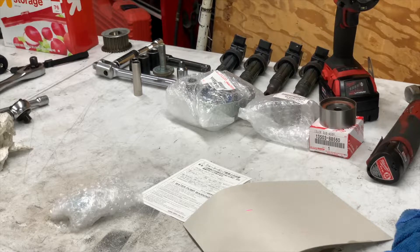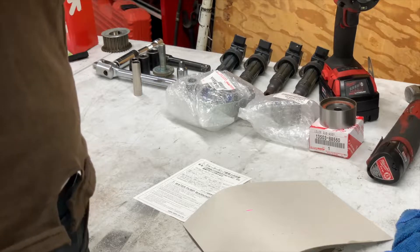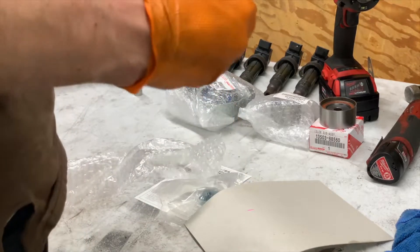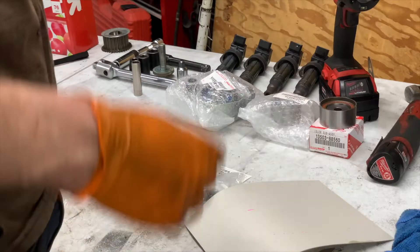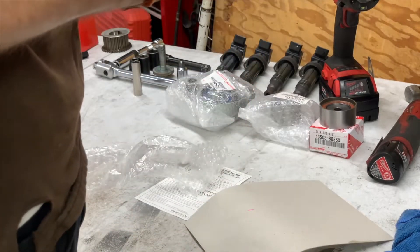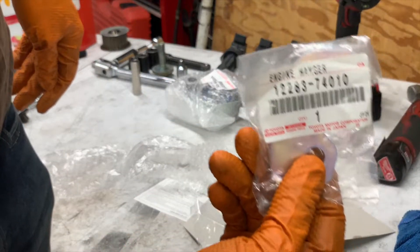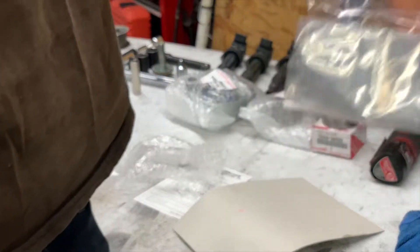This right here is the OEM engine hanger — I just thought it'd be kind of cool to show it. The OEM bolt for it as well. If anybody's interested, there's the model number. Who knows if any of this is even in shot — for the bolt, if you're interested.